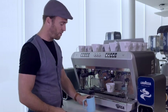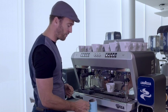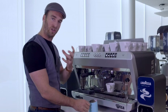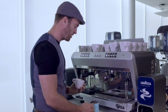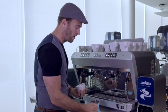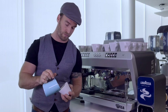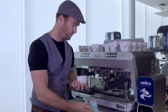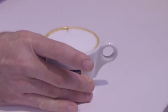Our cappuccino foam is ready, so tap the jug to get rid of any surface bubbles. Give it a bit of a spin — this blends the milk and foam together for really good consistency. Take our espresso, give it a little swirl, and then pour the milk and foam into the cup together. Just like that, a beautiful cappuccino.